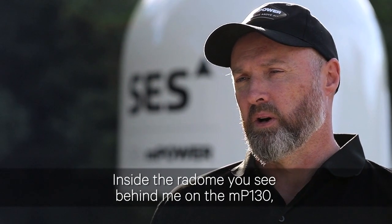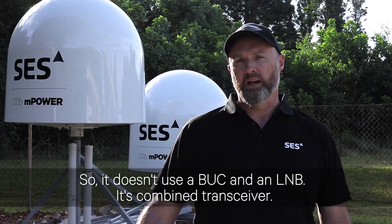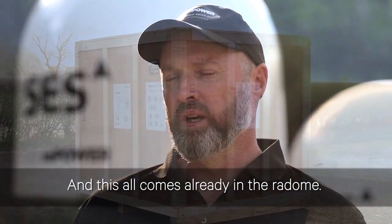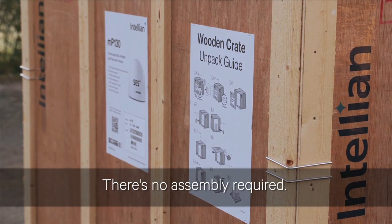Inside the radomes you see behind me on the MP130 you'll have your parabolic dish. This uses a transceiver — so it doesn't use a block and an LNB, it's a combined transceiver. You have the feeds, the power, data, and that's it. This all comes already in the radome. When you get the box, how you see it right now, there's no assembly required.